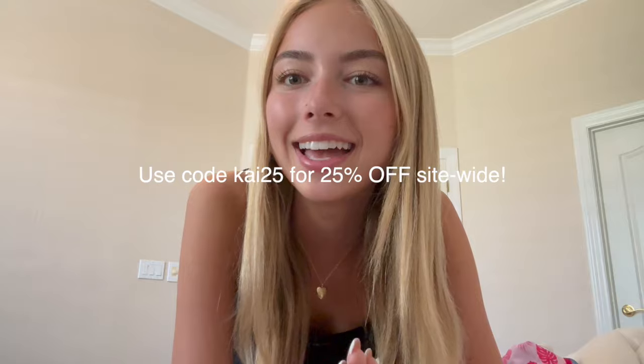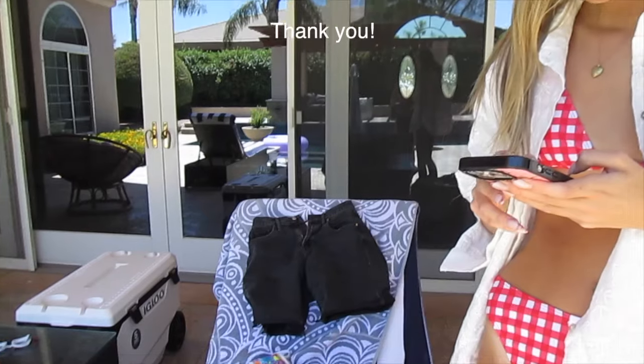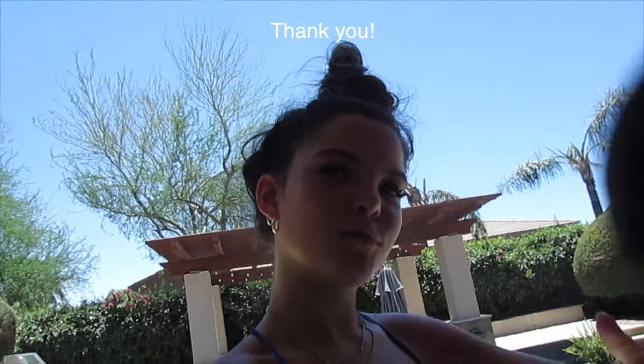Make sure to use my code KAI25 for 25% off on your order. Thank you so much to See Molly for working with me and sending all of these. Make sure you like and subscribe, guys, and go buy some bikinis!